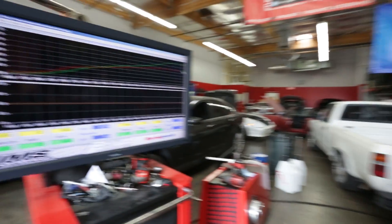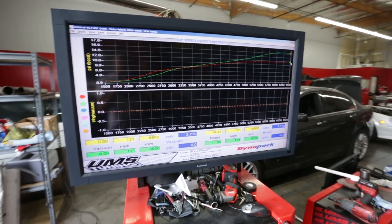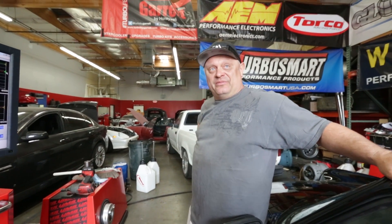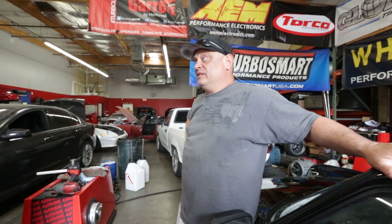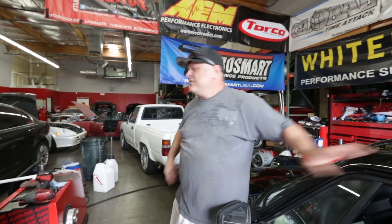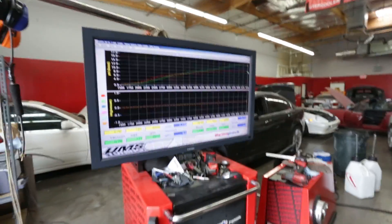We knew that before we started and the proof is in the dyno chart. In a four-cylinder application it may not be optimal — you'd have more lag — but in this application 300 rpm is really nothing, it's nominal. By the time you get to 4,500 rpm it's such a night-and-day difference. It's not a big hit.